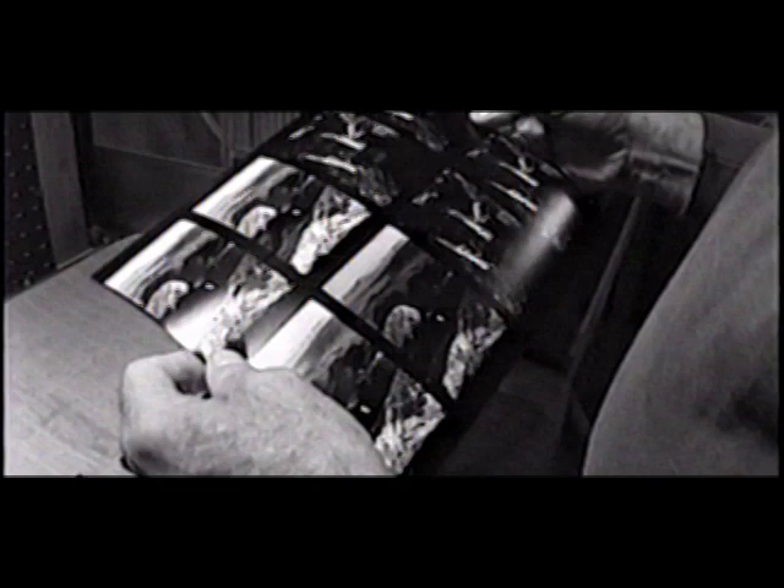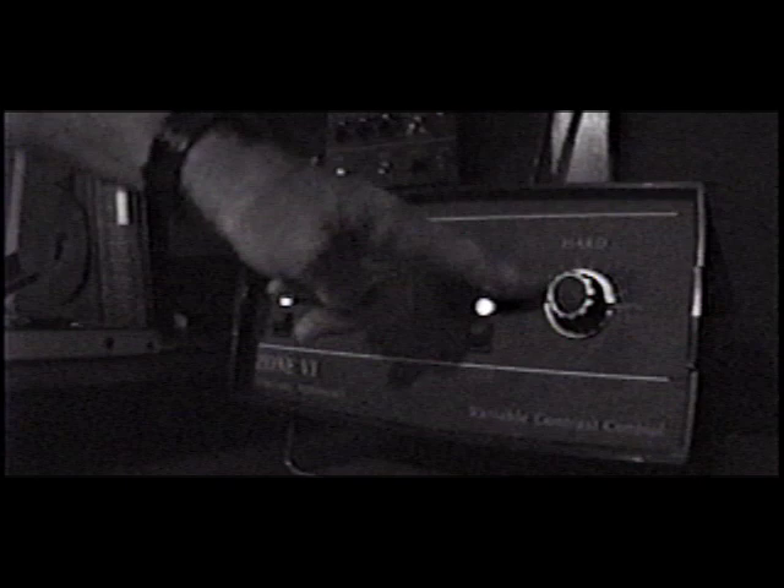On variable contrast paper there are two emulsion layers. One of them controlling or yielding your darker tones, which is the hard or blue light. And the other is the soft or green light, which controls your highlights. You can make prints by using a combination of both of these lights, but I prefer to print them separately.